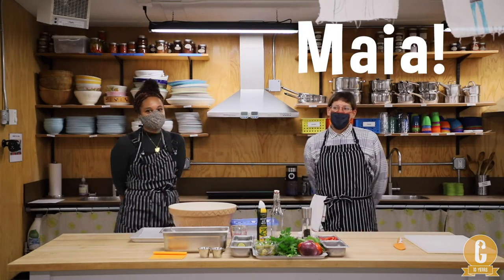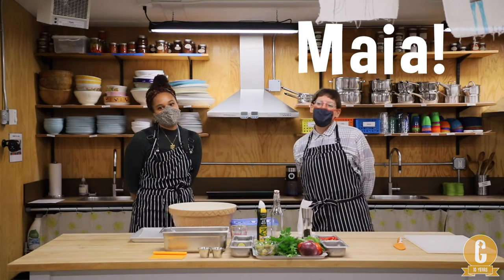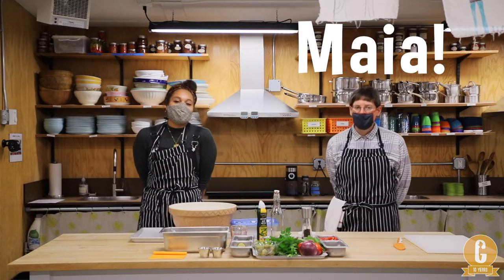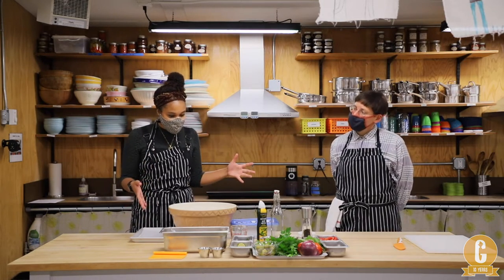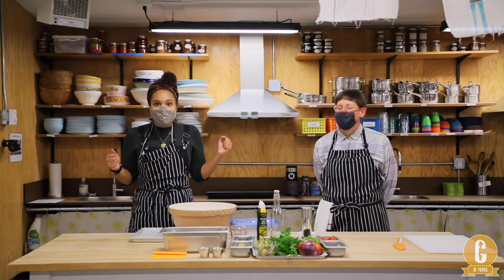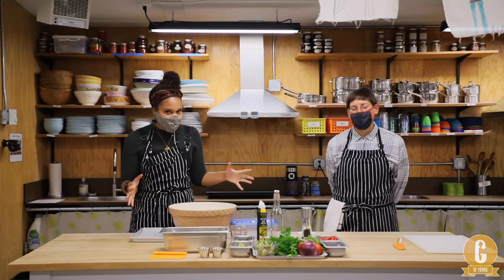Hi, everybody. I'm Mya, and I'm so excited to join you in the kitchen today. Mya and I are going to be decorating some flatbreads together, slicing some veggies, and getting the creative juices flowing. So let's get into making our dough first.